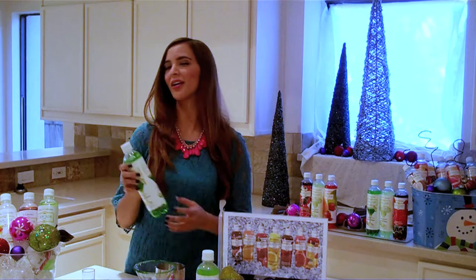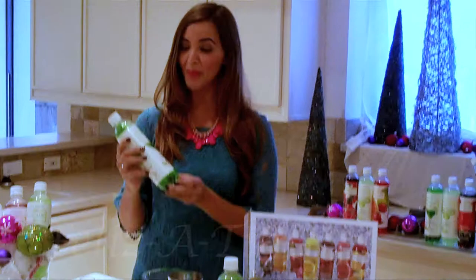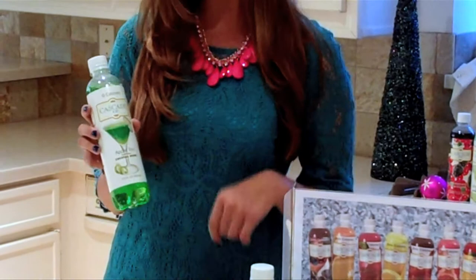First up, we're going to make the Feliz Atini, and this is the zero-calorie Cascade Ice Appletini mixer. It's also sugar-free, gluten-free, sodium-free, and caffeine-free.